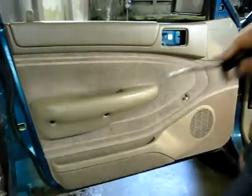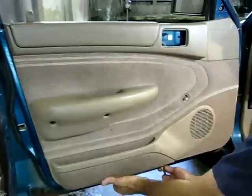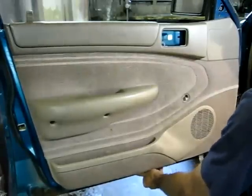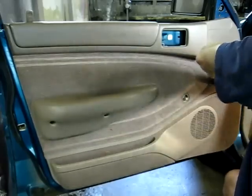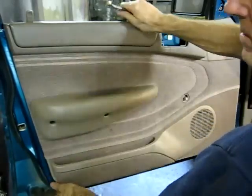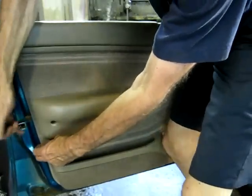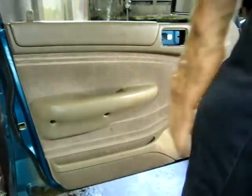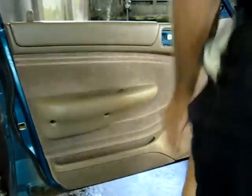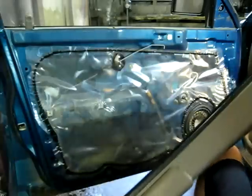Now we can remove the panel. I've got a panel remover here, and just search for the little pieces underneath the panel. That should be all of them. Now we can lift up on the panel, and there it is.